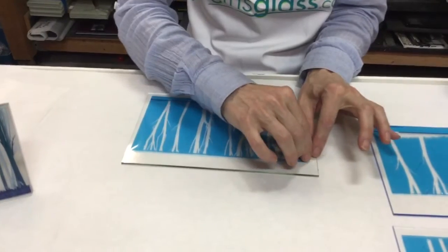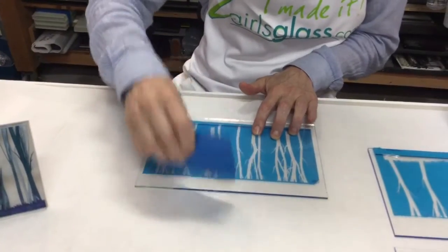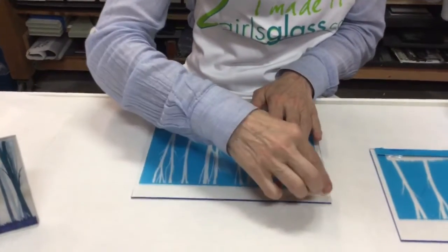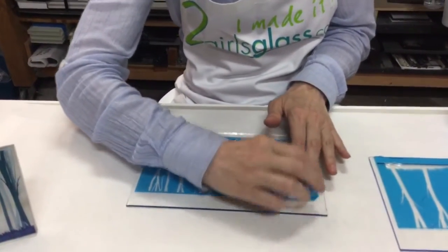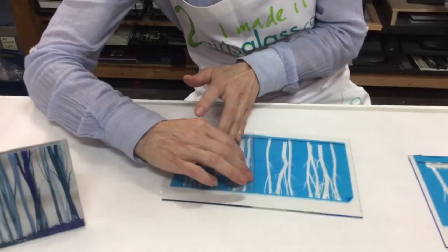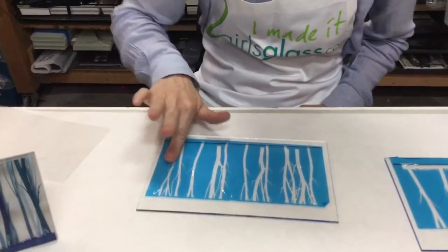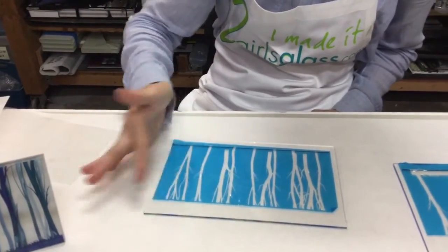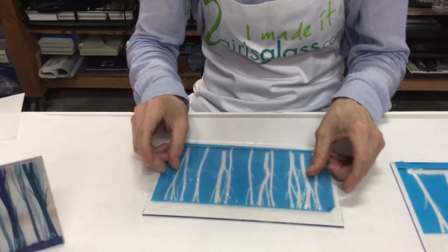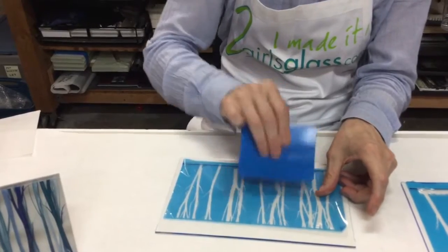Now she's going to squeegee the whole mask down. Then she's going to take the cover paper and roll it back, really flat. Walking it back with your fingers like this is a great way to keep it nice and flat. If you pull up, you're going to pull the mask off. Now she can roll her finger over the wrinkles, or in some cases she can put that plastic back over it and just do a little bit more squeegee. It releases a lot easier once it's been pulled.